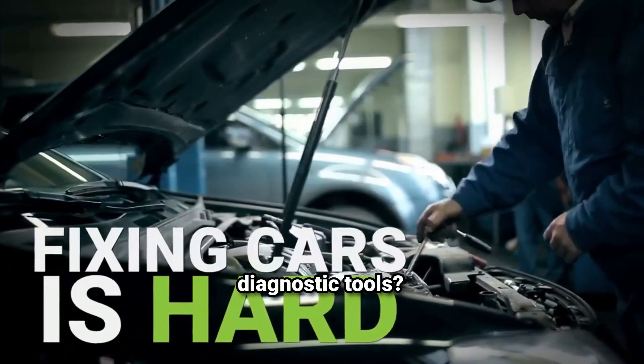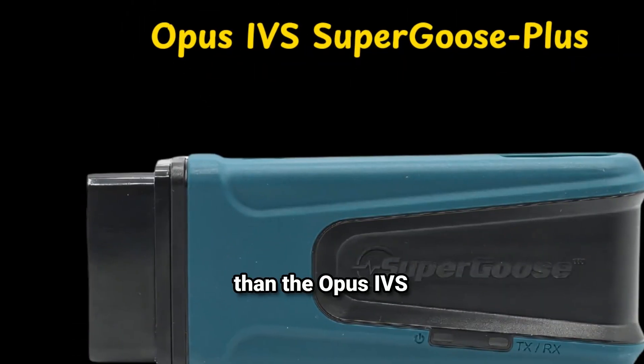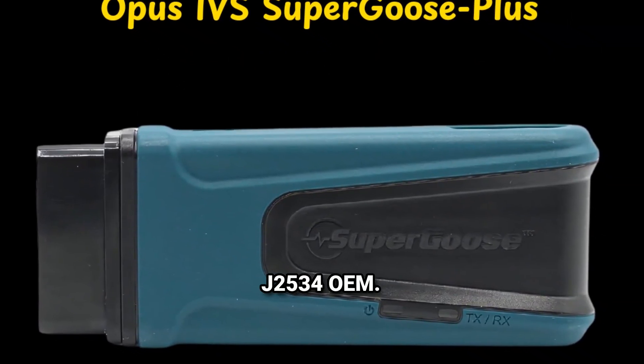Tired of the hassle of outdated diagnostic tools? Want to stay ahead of the curve in automotive technology? Look no further than the Opus IVS Super Goose Plus J2534 OEM.